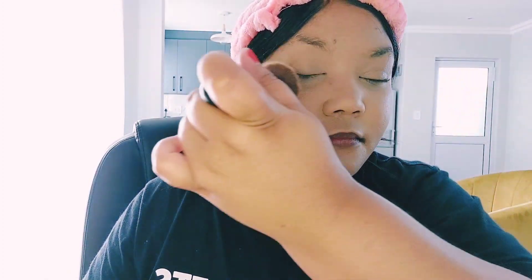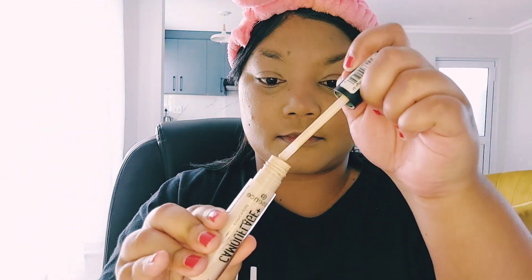When I apply my foundation, I usually make sure I even out my neck as well, just so it can match the face and not look like a mask — because that sometimes happens when you forget about your neck. It can be a little difficult to get a shade that perfectly matches your neck and your face, so we just try to blend everything together so it looks even in the end.